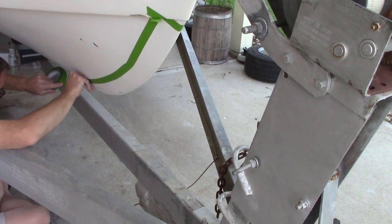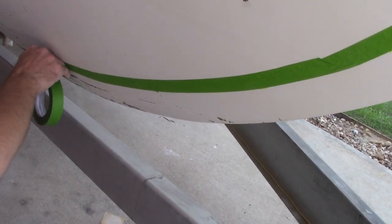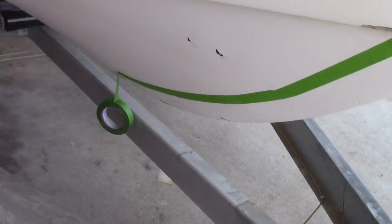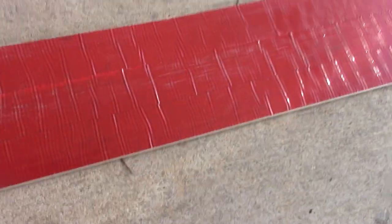Yeah, it's pretty scratched up underneath here. You can see where they've hit probably some rocks and oyster beds and so forth, and we're going to try to clean this up a little bit. And protect it. Get it protected. Right now he's taping it off. He bought this keel guard stripping and he's going to be putting that on there to add a protective barrier down there.